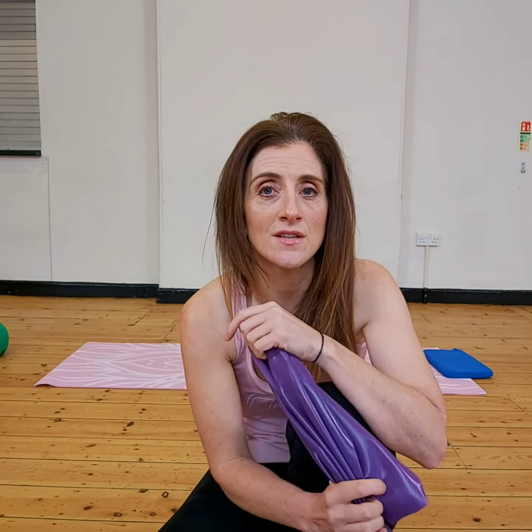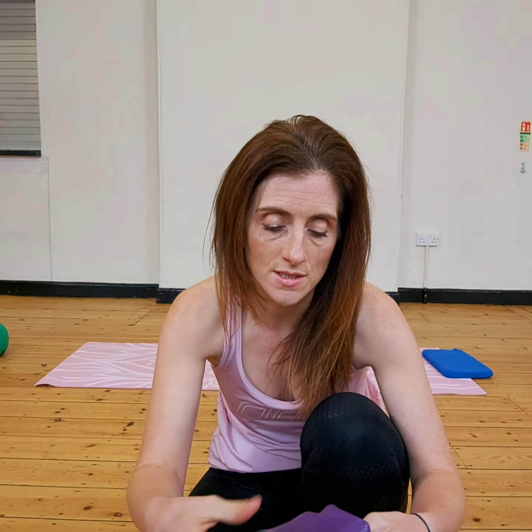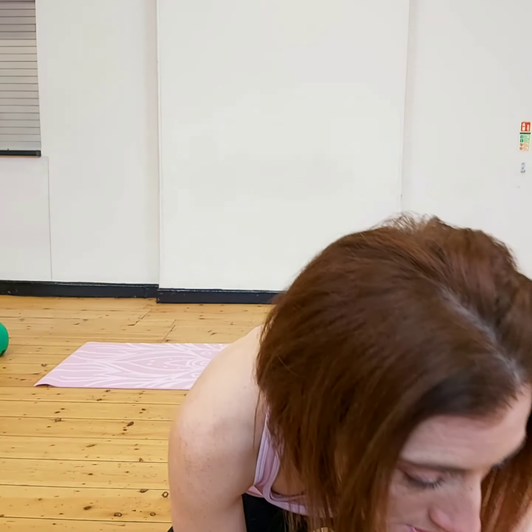Hi everyone, Nina here from Nina Taylor Fitness. Today I'm going to show you a few moves from Fitness Flow Pilates, a class that I've started recently. We're going to use a resistance band for this particular track, so I'll just pop the music on.